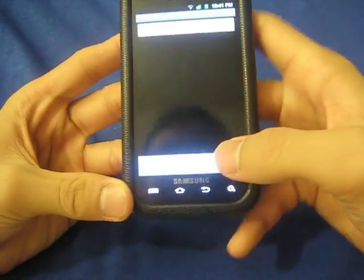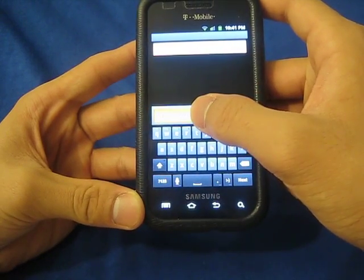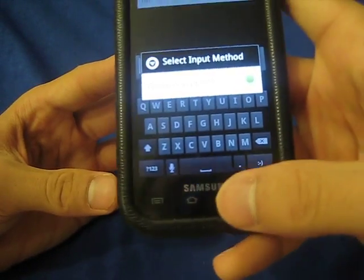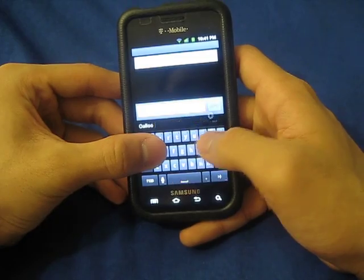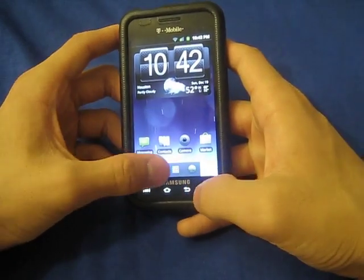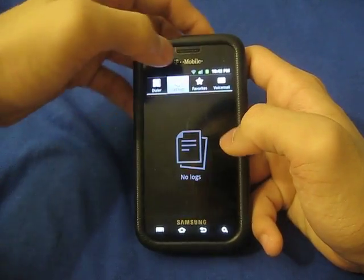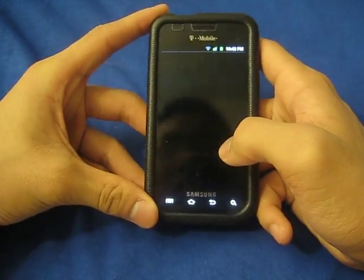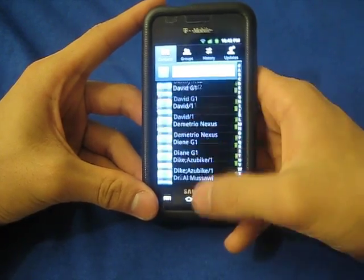Let's go to messaging. This is just the standard Android keyboard — I think it's ported from somewhere, just the Gingerbread port. I think it has the multi-touch keyboard. Let's go to the dialer — still a standard dialer, I think it's from Samsung. Favorites, contacts — yeah, it's taken from the Samsung Vibrant.